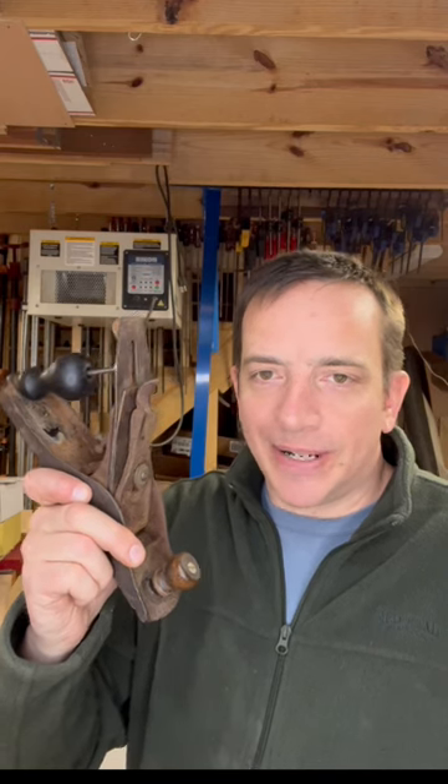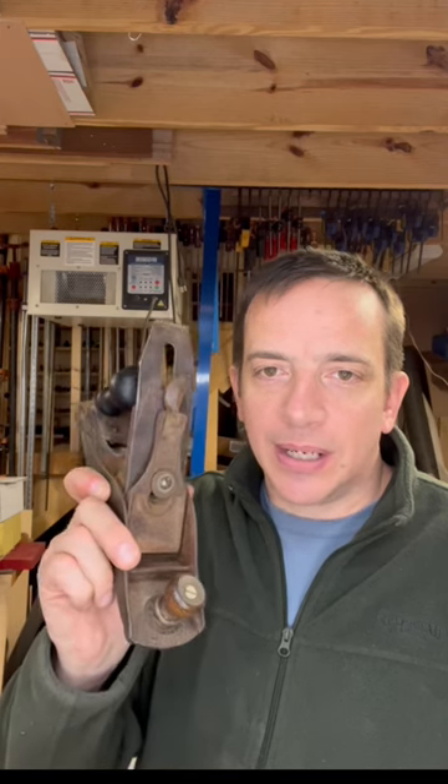Hey y'all, I picked up this hand plane today on Facebook Marketplace. Guy said it was super rare — he was asking $300, I got it for $295. I think I got a really good deal, but I'm going to show y'all how even an old junker like this can be put to work and you can get a silky smooth surface on whatever wood you're working with.